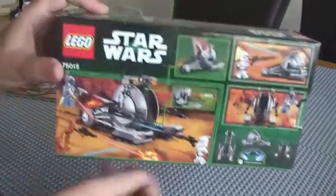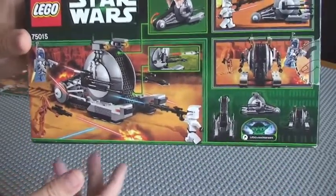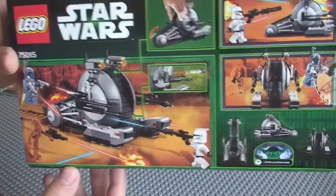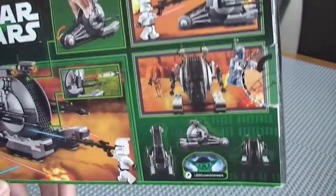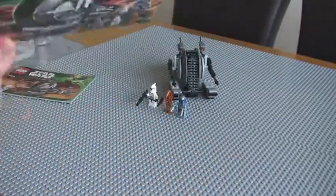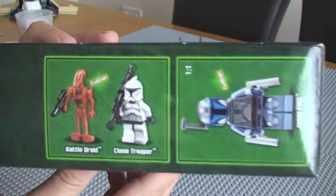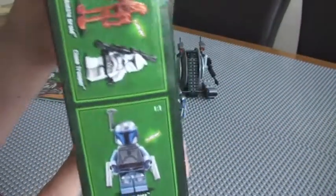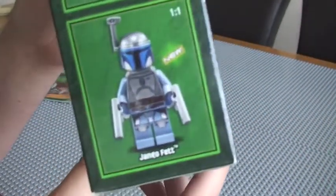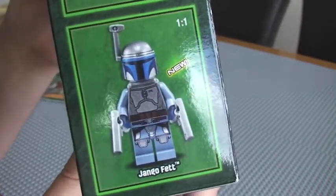Here's the rear of the box. You can see it hasn't got many features, which I'll go into in a second — just want to give you a good view of the box. And here you can see the minifigures. That particular minifigure there is going to be what draws most people to this particular set.